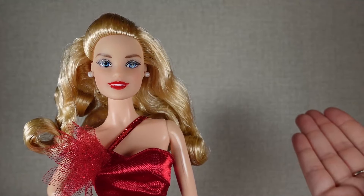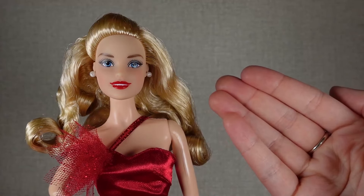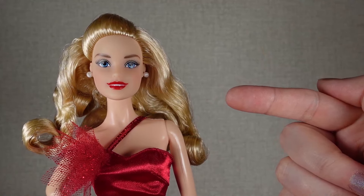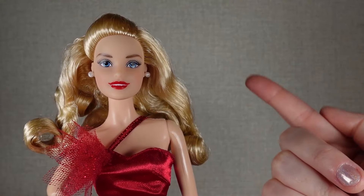I got her because I was thinking, in my sort of doll lineup, I don't really have a more classic looking Barbie. And I just thought she was quite pretty. Plus, she doesn't have a pixelated face, which a lot of the more standard Barbies do.